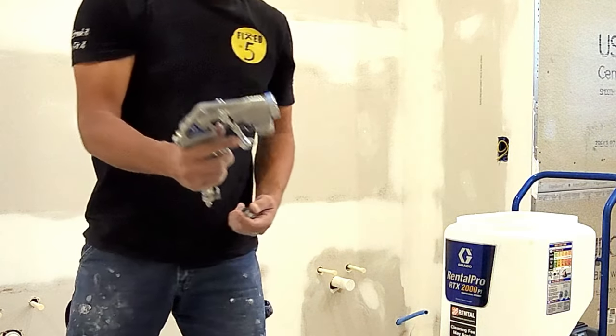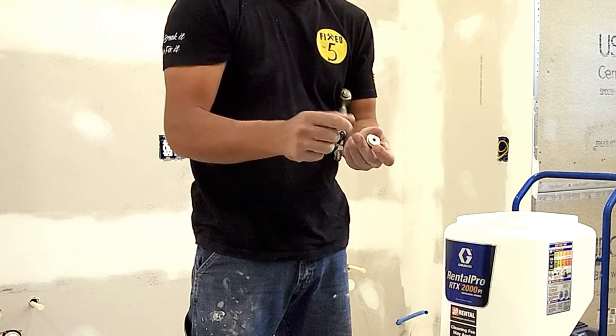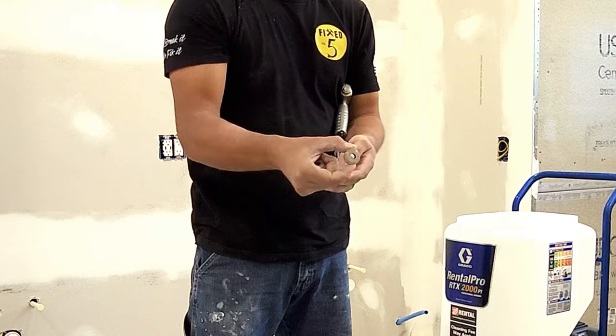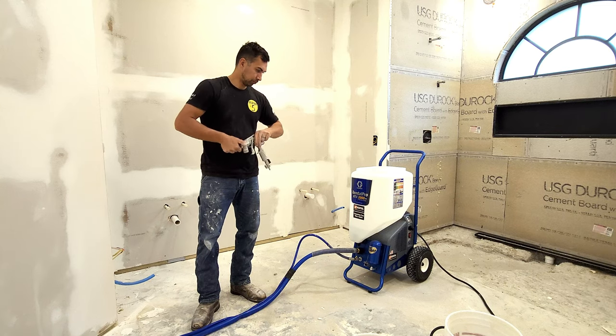Here's what the gun looks like. There are different size diameter nozzles that you'll be putting onto the gun. The bigger the nozzle, the more material that gets sprayed. The smaller the diameter, the less material is going to be sprayed. It all depends on what type of finish you want as the final product on your wall.